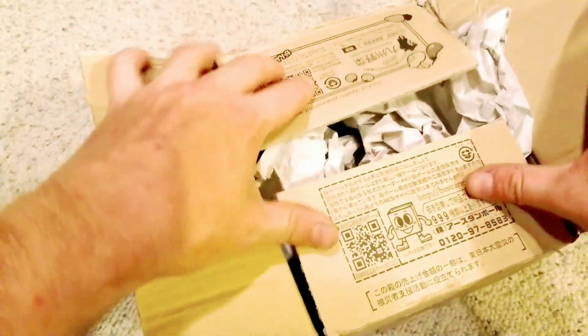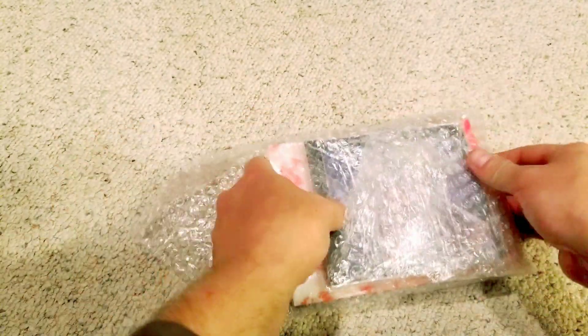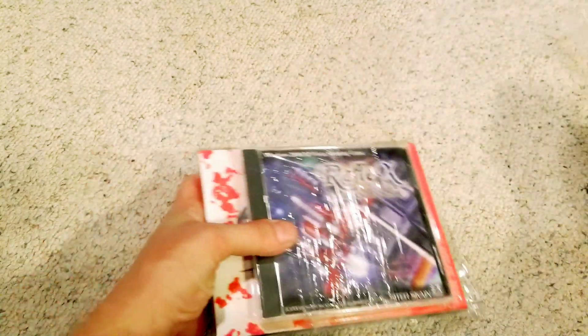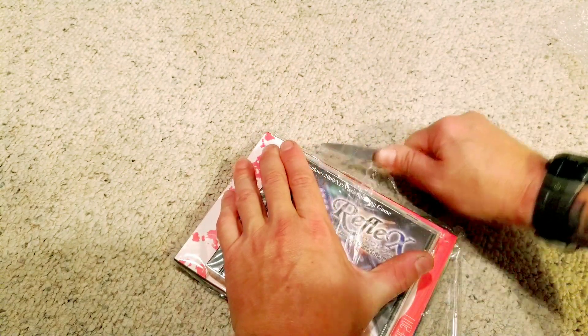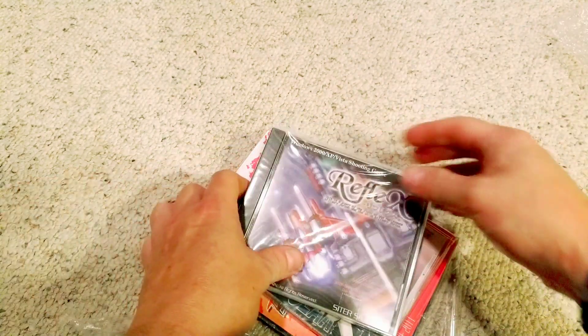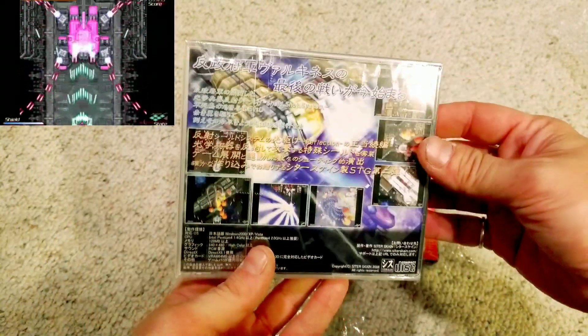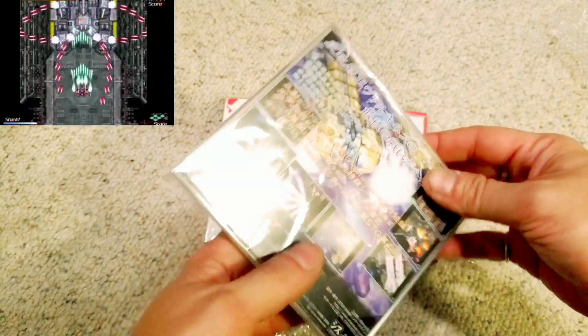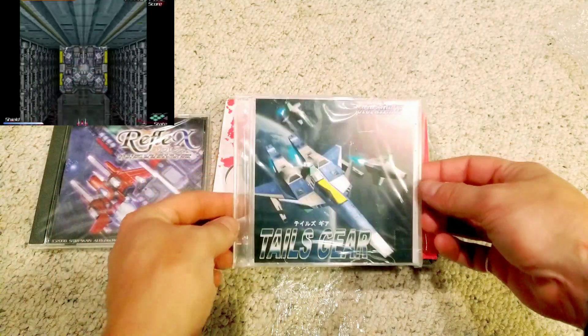Kind of wasteful, but I do appreciate good packaging. There's nothing like ordering a Sega Saturn or Sega CD game and having things rattle around inside the case. You can see there's Reflex at the top — that's part of the Altinex series. There are three games: Altinex, Altinex Second, Camoey, and Reflex. If I'm wrong about that, please let me know in the comments.